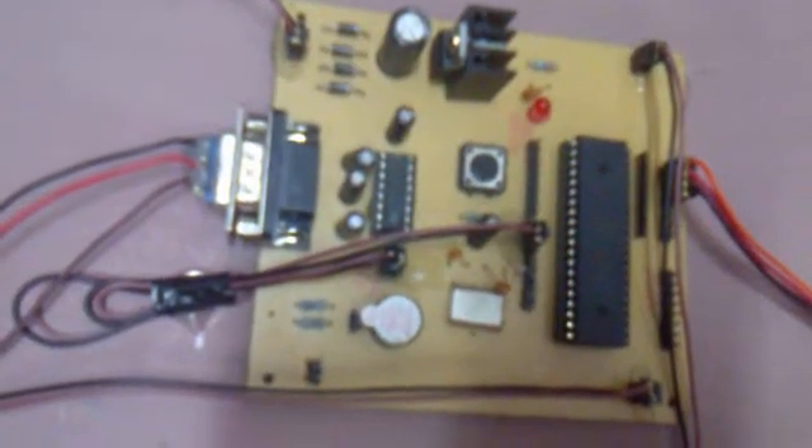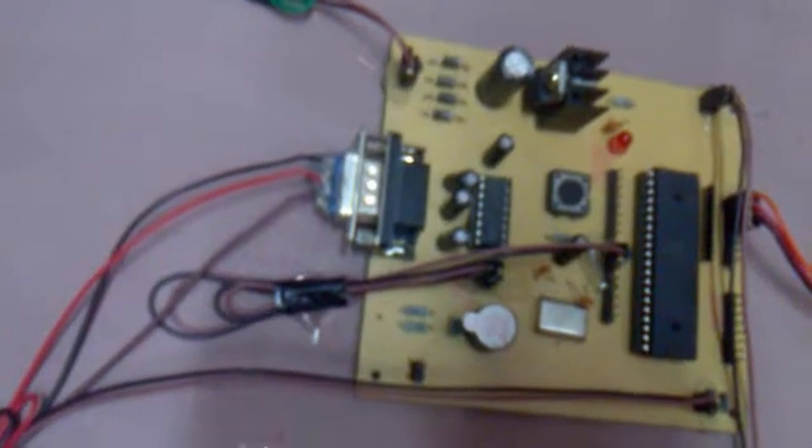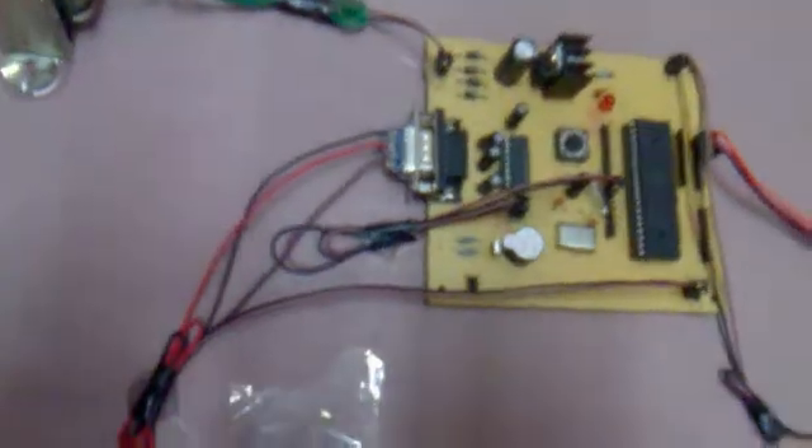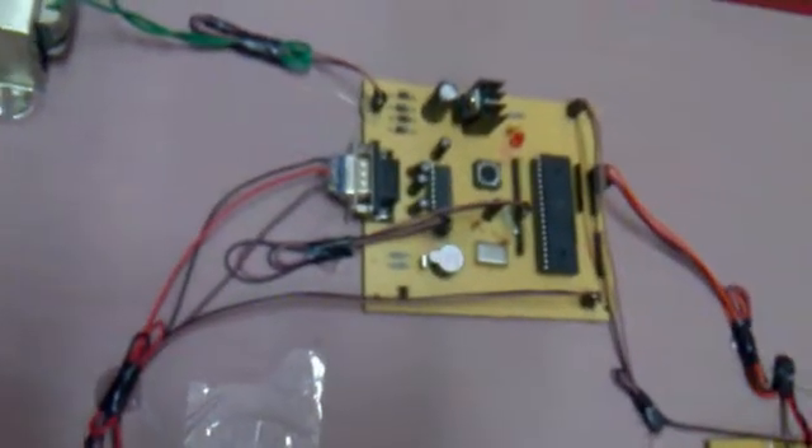The microcontroller we are using is AT89S52. In the picture you can observe this is the reset switch. The main purpose of the reset switch is that whenever the program has been stuck in between, when we press that switch it will start from the beginning. This is the crystal oscillator, and the main purpose of using the crystal oscillator is to provide oscillations to the microcontroller.